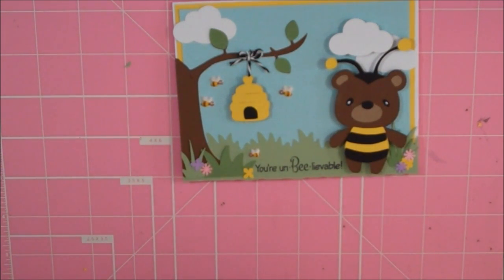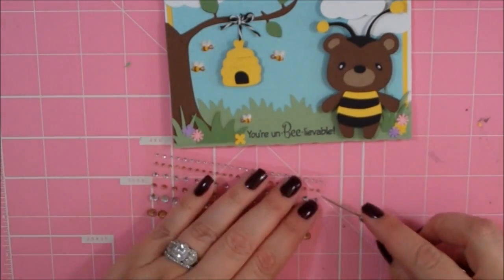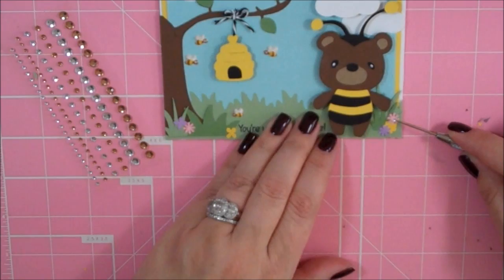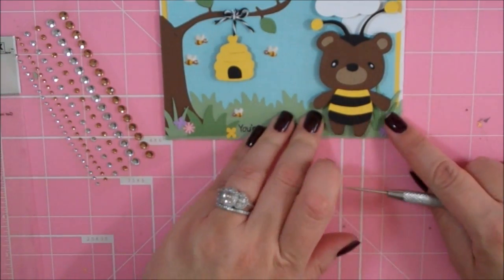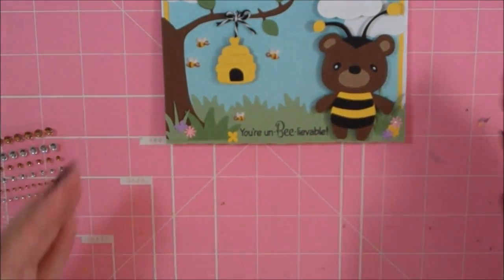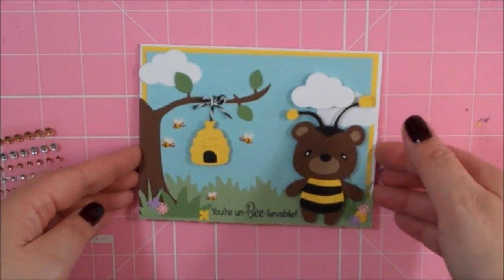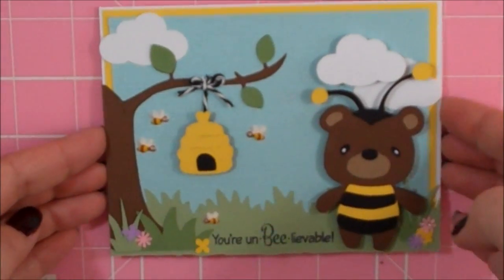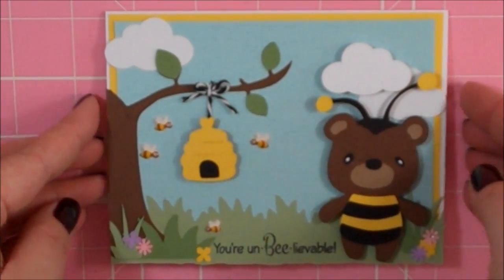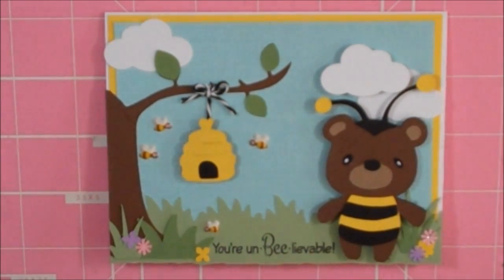I'm probably going to add some stickles to my little bumblebee — I mean my bear, my bee bear. And then I'm also going to add some clear rhinestones to the center of my flowers. You'll see all that in the picture at the end of the video. Oh my goodness, that turned out so cute — I love it! And like I said, if you wanted to, you could stamp the inside with thank you or a little friendship sentiment. But that's my card for today. Thanks to everybody for watching and have a blessed day!